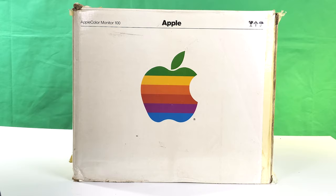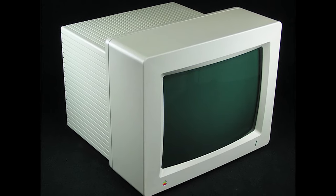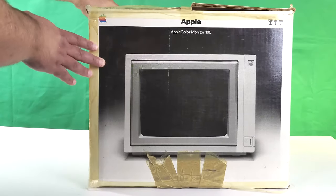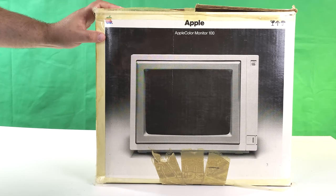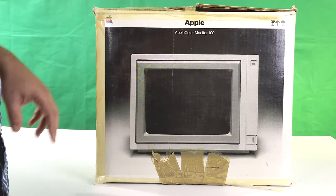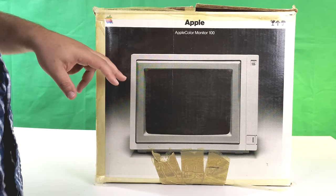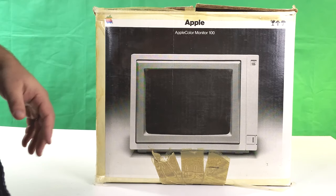In the interim, this showed up — a pretty rare piece of Apple hardware: the Apple Color Monitor 100. Not to be confused with other monitors bearing the Apple Color moniker, this one is really rare. It was an RGB monitor capable of up to 16 colors, usable with either the Apple IIe or the Apple III. By changing an internal switch it could also be adapted for use with the 2GS in an 8-color mode. It's basically like a PC CGA or EGA monitor.